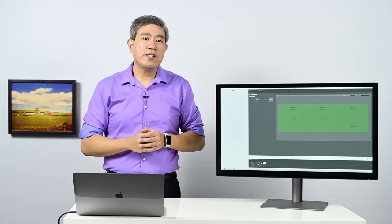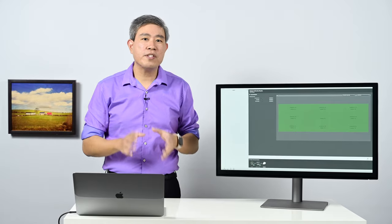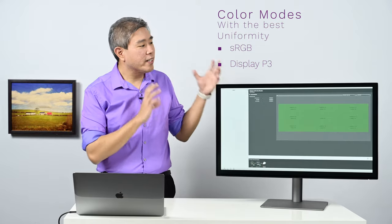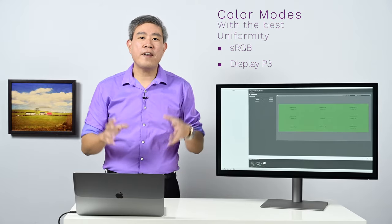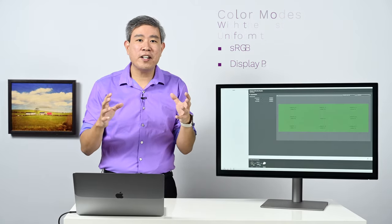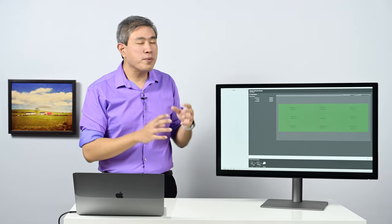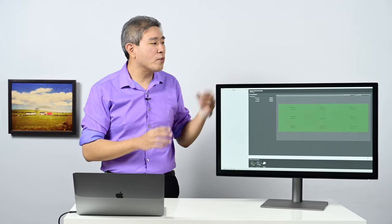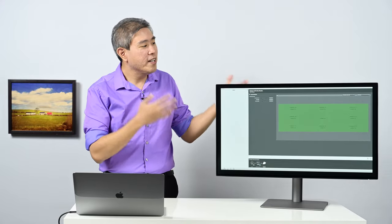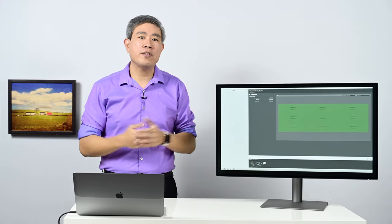One thing that caught my attention in the manual is that BenQ made a specific mention that on two separate color modes — sRGB and DisplayP3 — the display has been calibrated from the factory with greater uniformity. So I'd like to test all the different color modes to verify that, and also determine which color mode is best for software calibration to get the greatest uniformity.